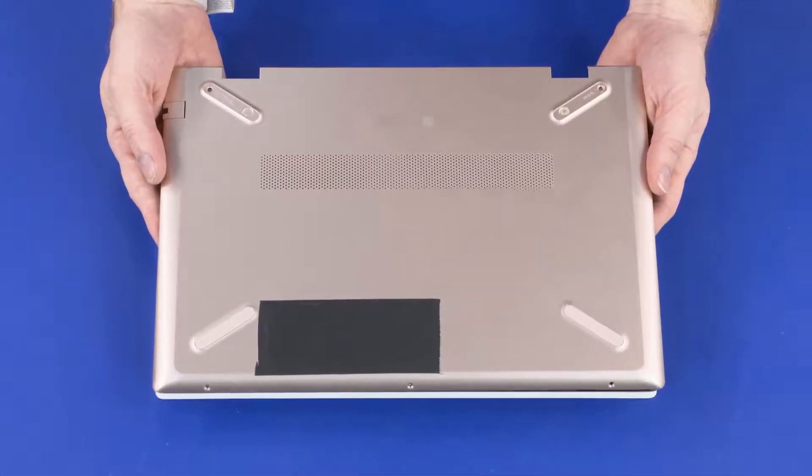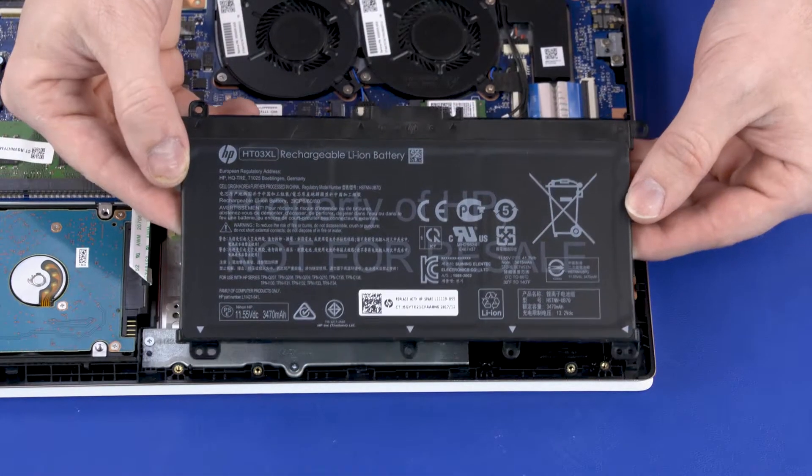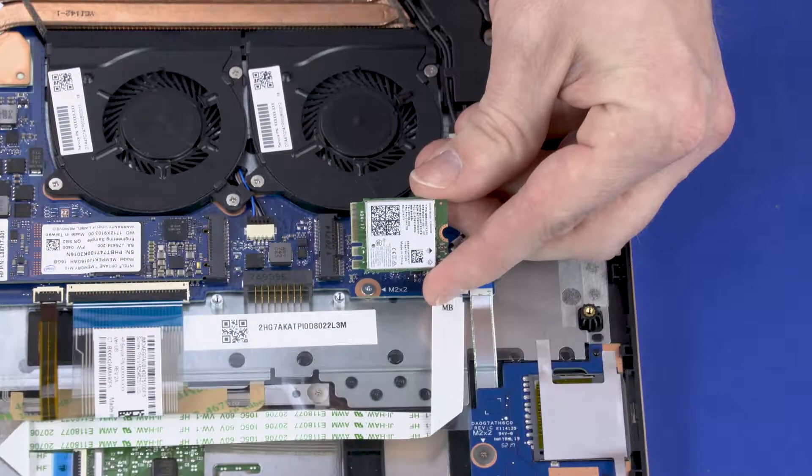Before you begin, remove the base enclosure, battery, and wireless LAN module.